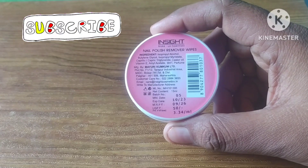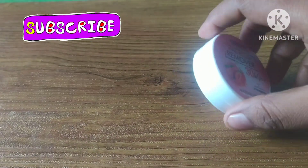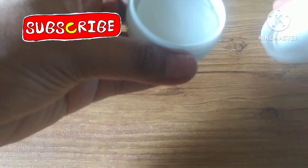This product's front side reads: In-set Makeup Essentials, Nail Polish Remover — 30 wipes, Soft and Moisturizing, Strawberry, acetone-free.